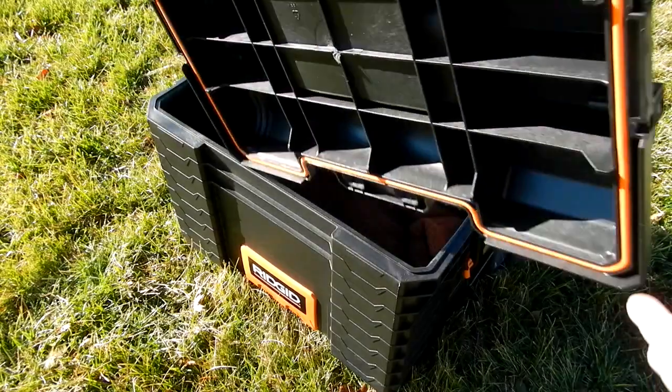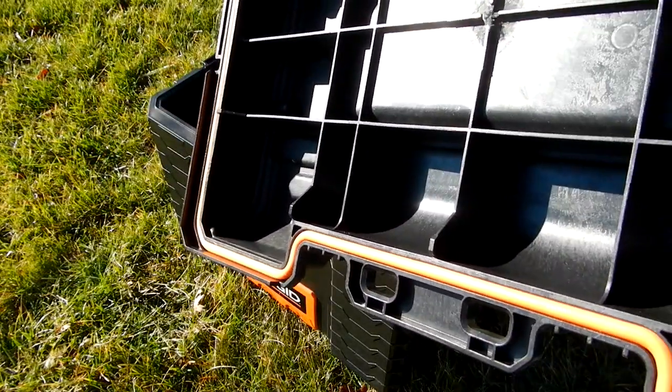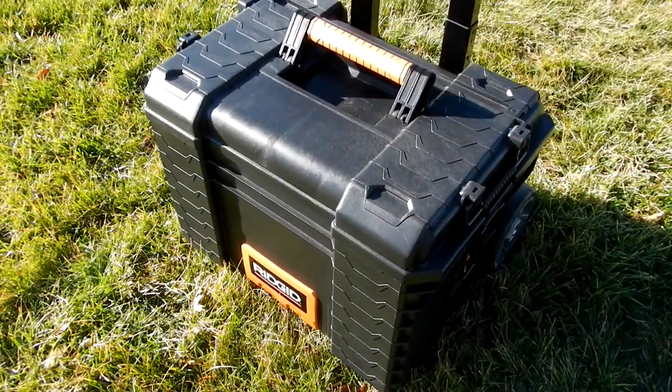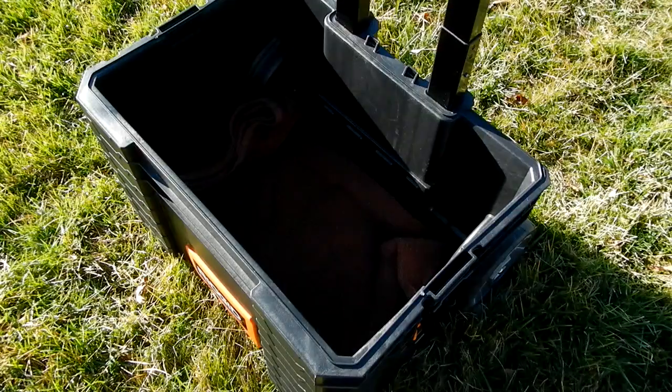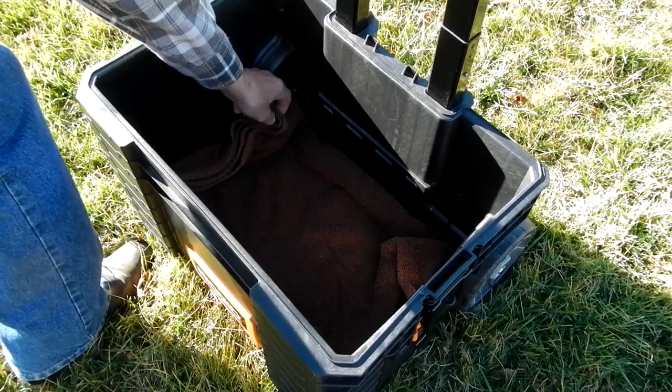It has an orange weather seal, and it says this thing will hold up to 60 pounds of gear. There are several things I need to do to pad this before I put the mount in.